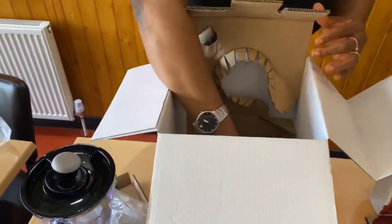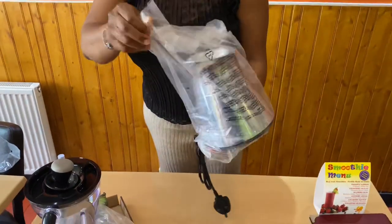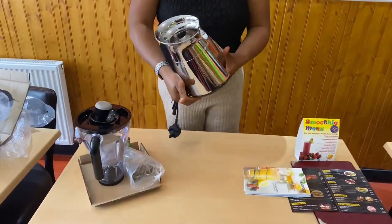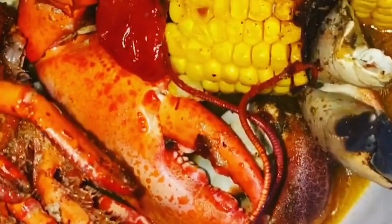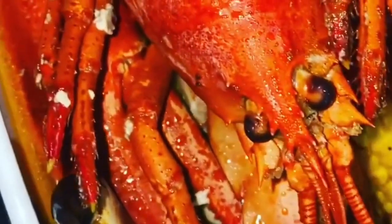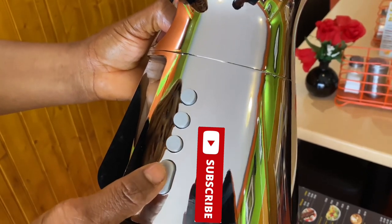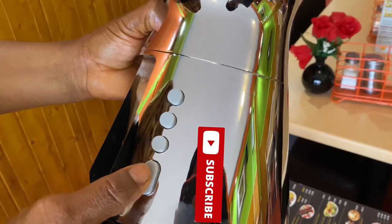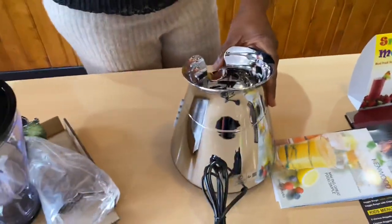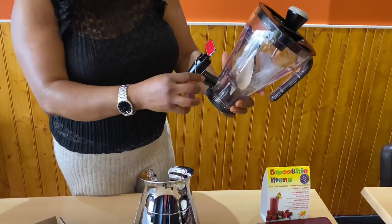Now I'm just going to assemble it. Oh my goodness, it's stainless! Oh my goodness, I love this — it's beautiful! It's got the off button, the low, high, and pulse. This pulse is, from my previous experience with other blenders, probably where it goes and comes off again — it's not continuous blending, it's an interval. That's the essence of the pulse. Oh, I'm really amazed — look what it came with!